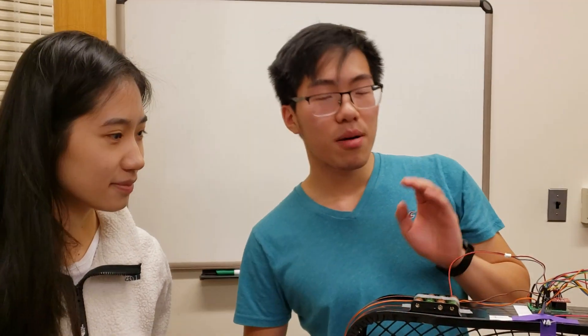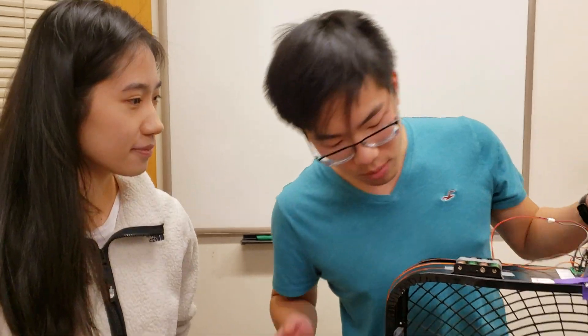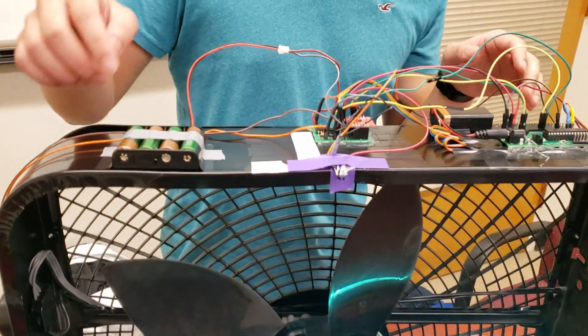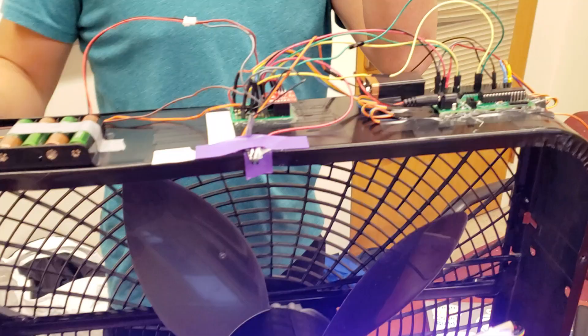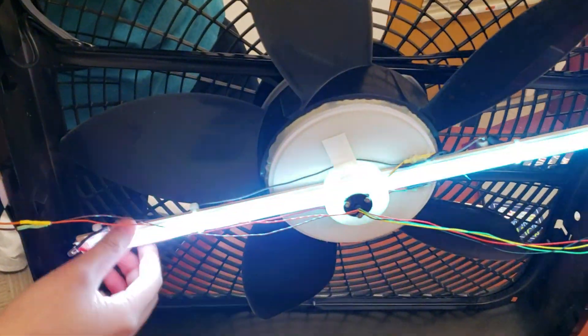This is our POV fan game display. We've got quite a bit of hardware on here. We've got some batteries powering the electronics — four double A's to power our LEDs and a 9V to power our PIC32 microcontroller. We've also got an accelerometer for gameplay controls and a level shifter to properly power the DotStar.